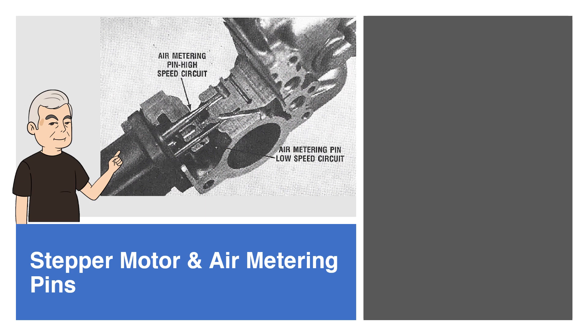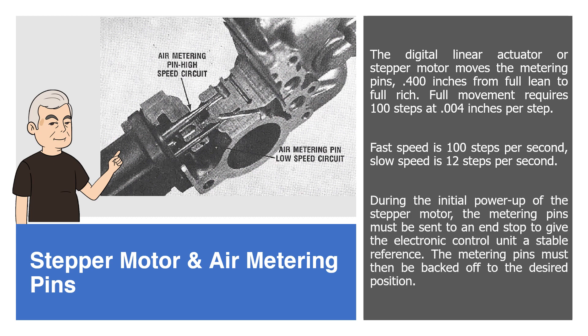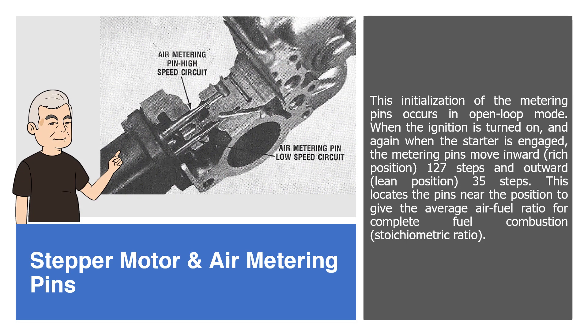The digital linear actuator or stepper motor moves the metering pins 0.400 inches from full lean to full rich. Full movement requires 100 steps at 0.004 inches per step. Fast speed is 100 steps per second; slow speed is 12 steps per second. During the initial power-up of the stepper motor, the metering pins must be sent to an end stop to give the electronic control unit a stable reference. The metering pins must then be backed off to the desired position. This initialization of the metering pins occurs in open-loop mode.